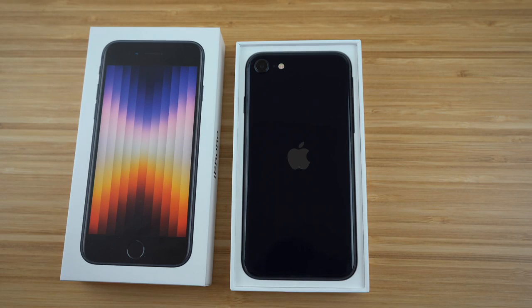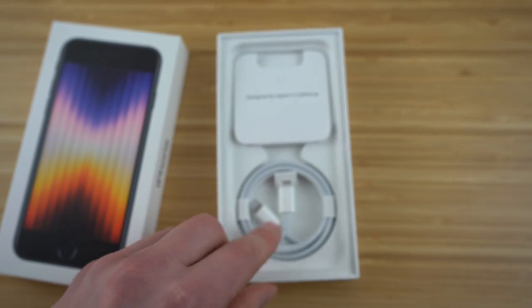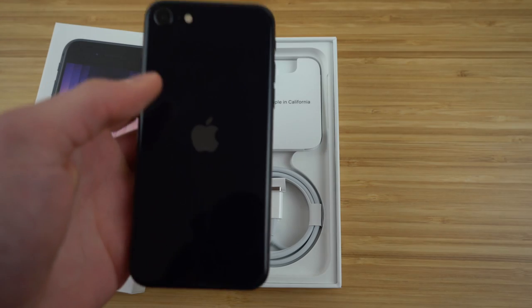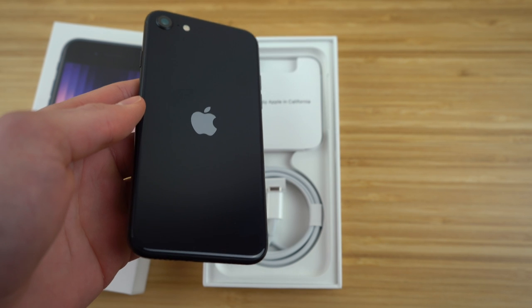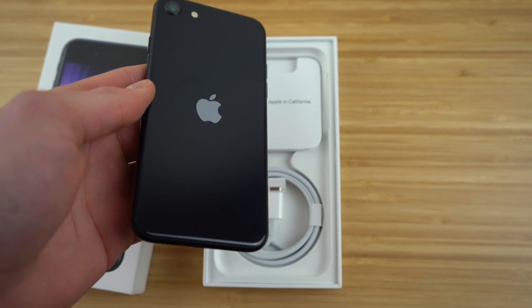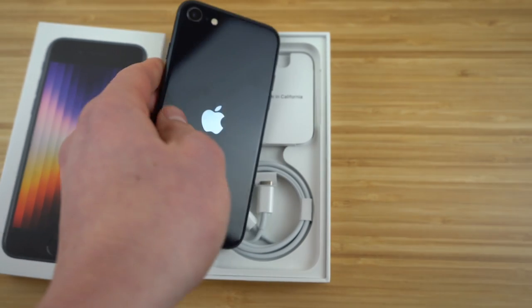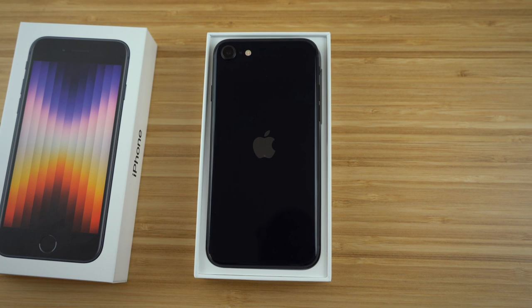When you first unbox your iPhone SE, you're going to notice it comes with the phone, a manual, and its Apple charger. The iPhone SE is smaller compared to the iPhone 13 and other previous iPhones. The good thing about this is that it allows you to carry it easily in your pocket. Some people prefer smaller phones, and that's one great part about the iPhone SE — it's very easy and portable to carry with you.